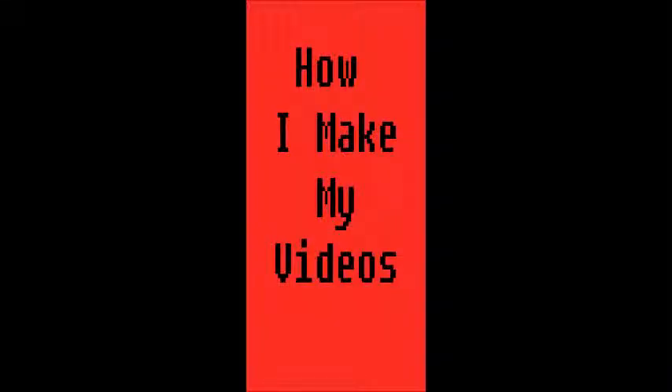Hey guys, Joopy here bringing you another video. Today this is going to be a different kind of video than what my usual content is with Minecraft and Call of Duty stuff. Today I'm going to be talking to you about the process I go through when I make my videos.